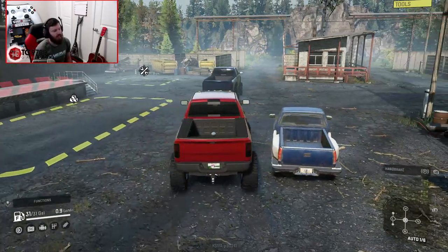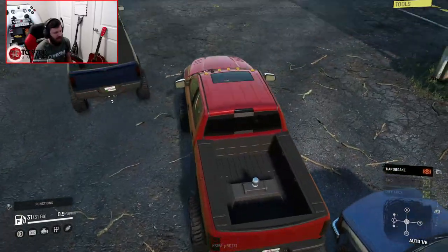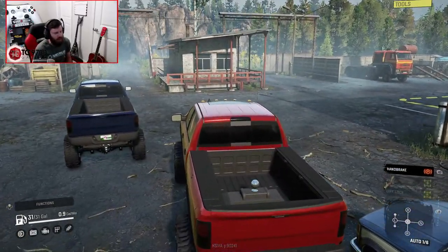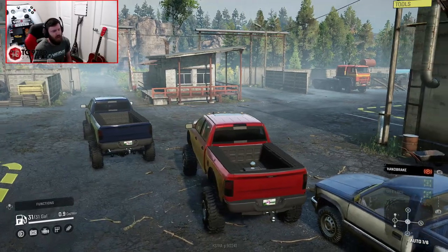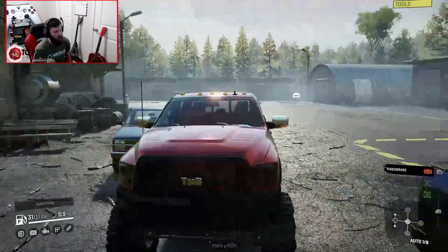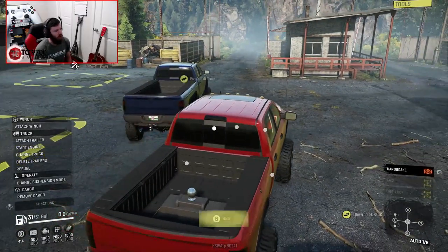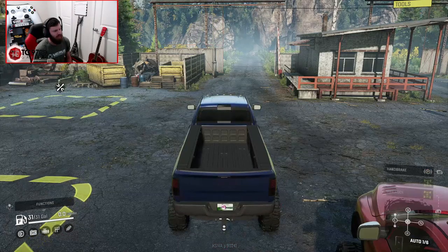Here we are back outside again with our Flexiboy suspension set up and ready to go. We also have the fifth wheel hitch in there — we don't necessarily need it, but I'm going to keep it in there for now just in case we decide to do anything else with this particular version of the build. Now we're going to shut the 4x4 off and swap over to the 6x6.